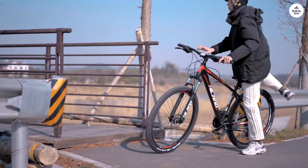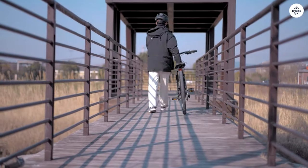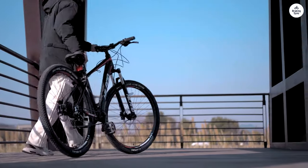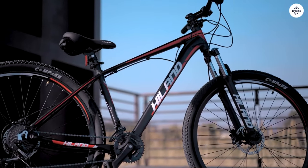Overall, I'd recommend this to someone who wants an aluminum bike with hydraulic brakes and who intends to use it for trail riding. I have not done serious downhill or mountain biking, but I would personally upgrade the fork before doing so.